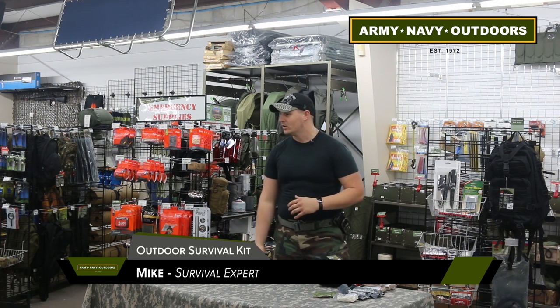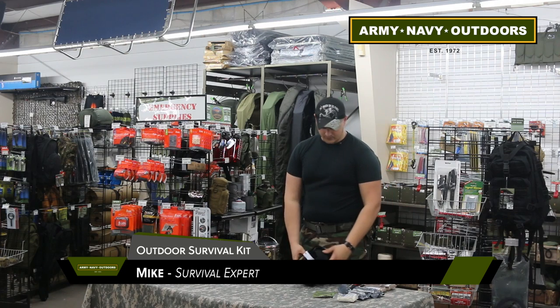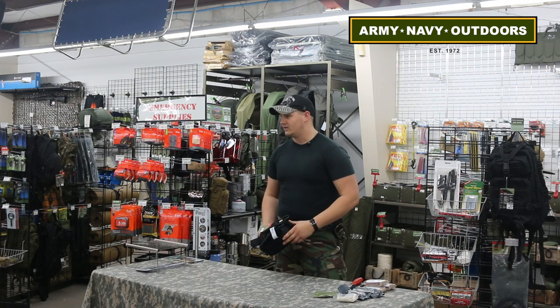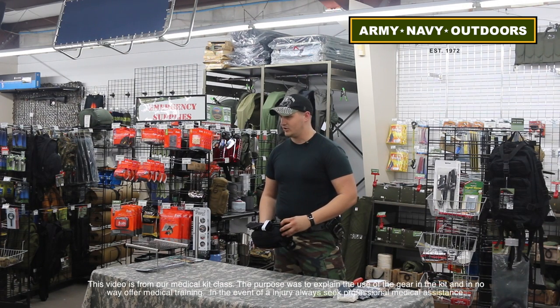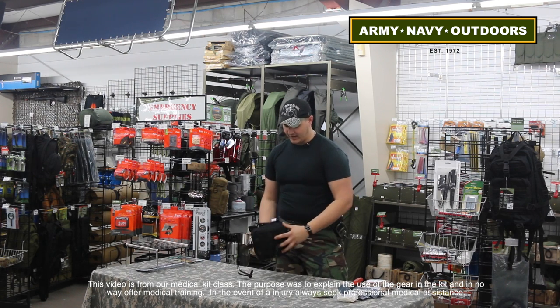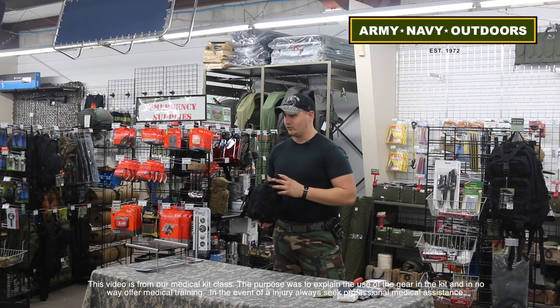This is the trauma kit we are building here at the store — one of our pre-made kits. It's something we're delving into now. We've got pre-made go bags, survival bags, and things of that nature. The first thing you're going to notice about the bag is it's bigger than most of the little EMT bags you'll see people putting on their backpacks or vests.